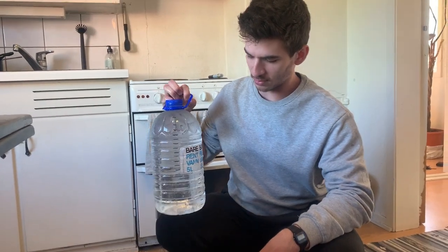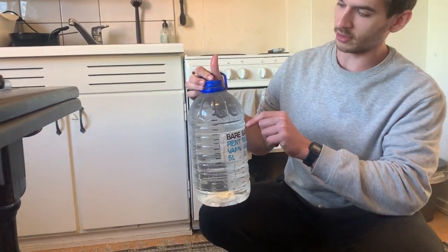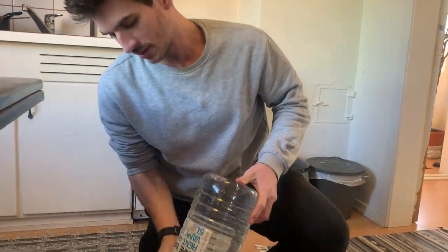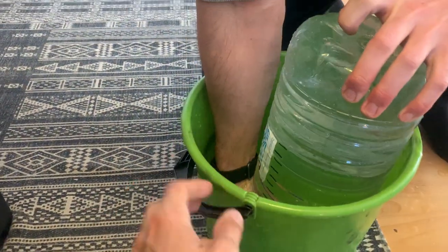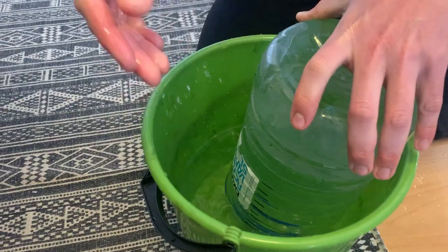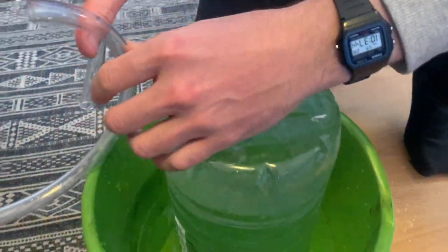It's a five-liter bottle filled with water and markings all the way with 250 milliliters in between. We flip it over — it's full of water — put it into a bucket with water in it, then at the bottom he opens up the cap. The cap is now off and the water stays inside.